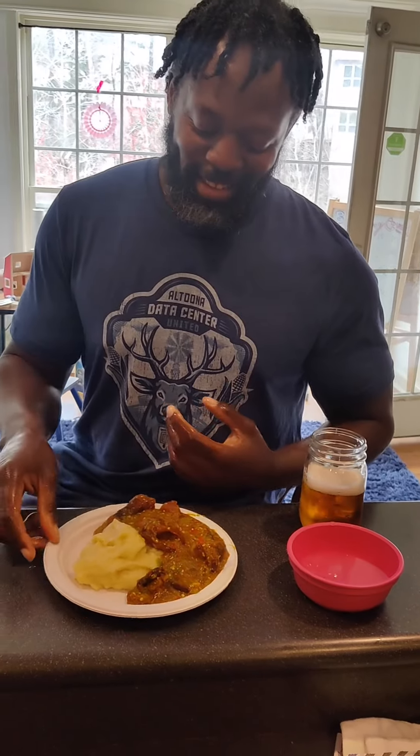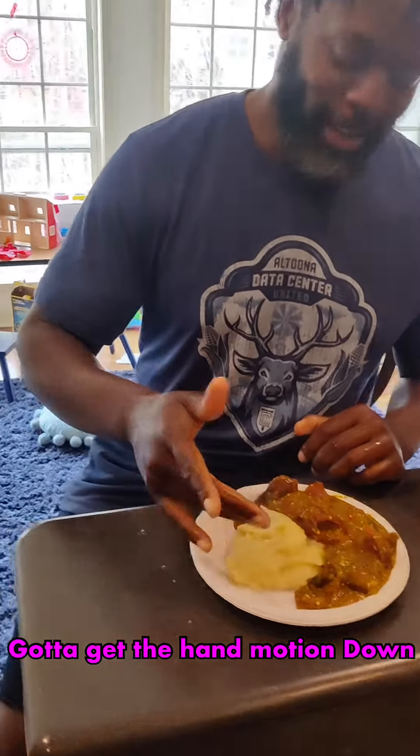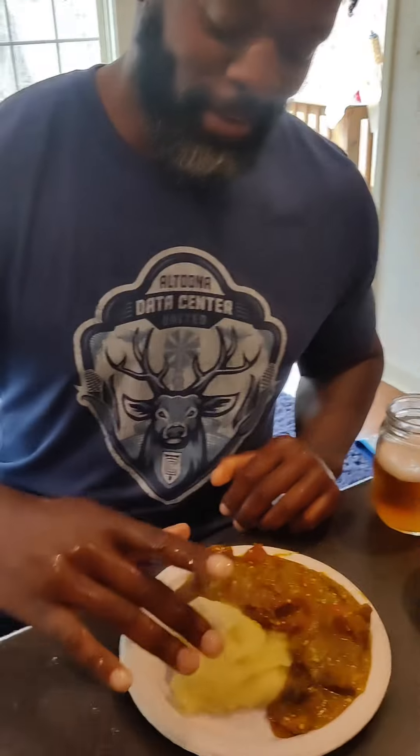This is Steve's first time eating Nigerian food. He's having fufu with okra, and he's eating with his hands.